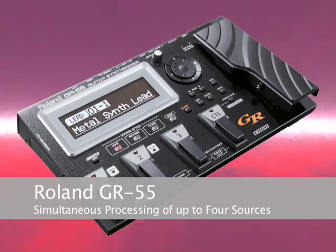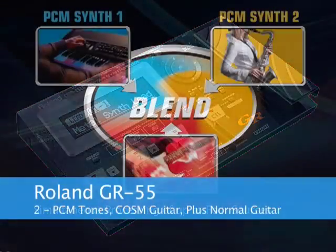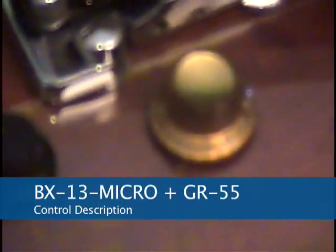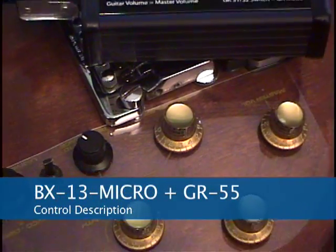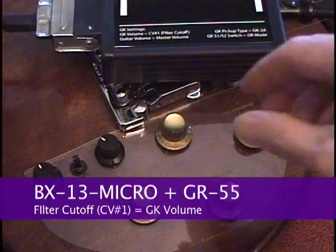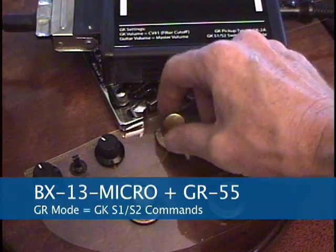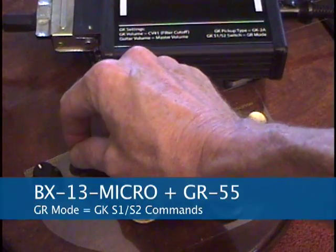The powerful GR55 has the ability to process up to four sounds at the same time: two PCM synth tones, a COSM model guitar, and the normal guitar output. Using the BX13 Micro with the GR55 is simple — filter cutoff or CV1 generates GK volume commands, and the guitar's modes now send GK S1 and S2 commands.